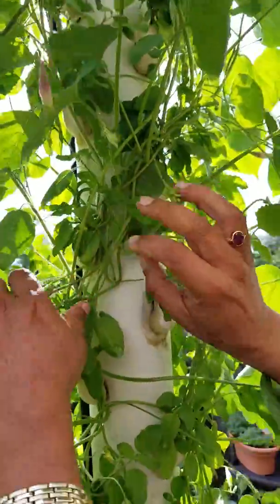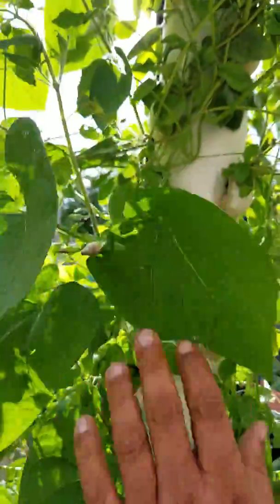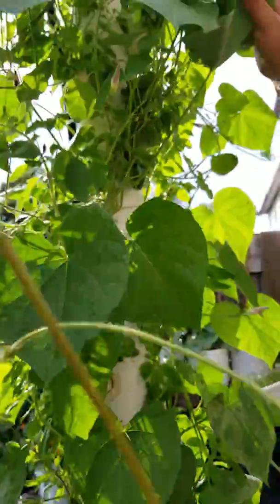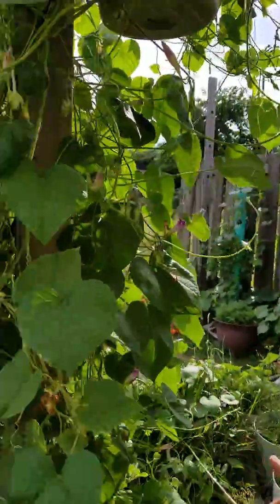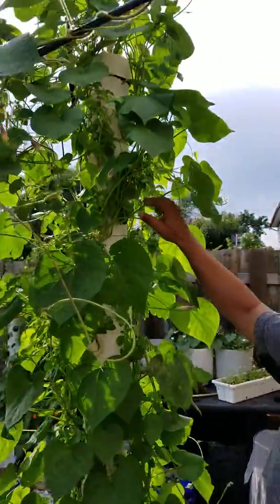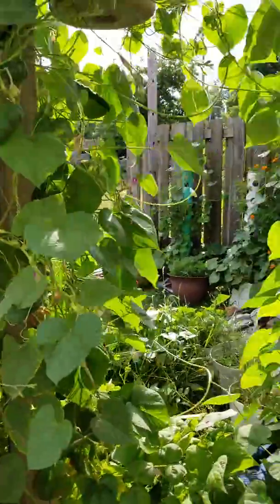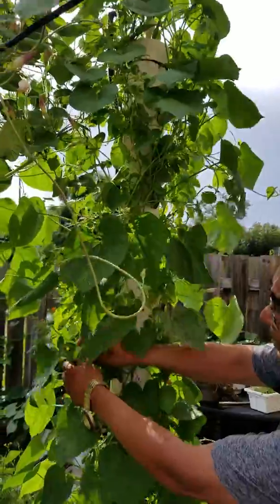We planted basil and this basil — Tulsi — is coming really well, as you can see. The plant is quite big. We also planted one morning glory, and this morning glory seems to have taken over the entire tower. Another morning glory coming from the ground is also trying to climb up, and it has taken two towers — it is really outgrowing and outperforming everything here.